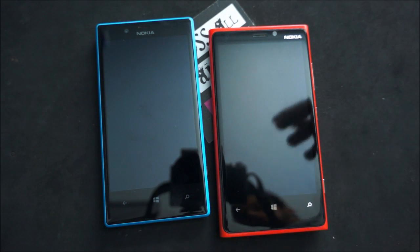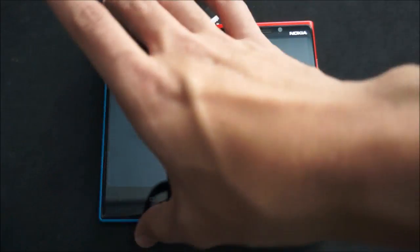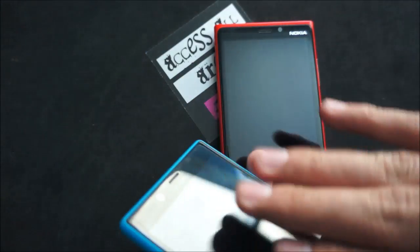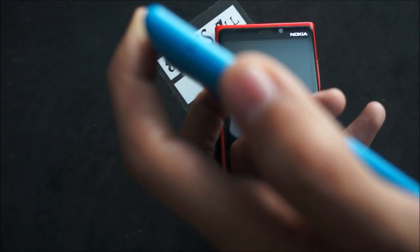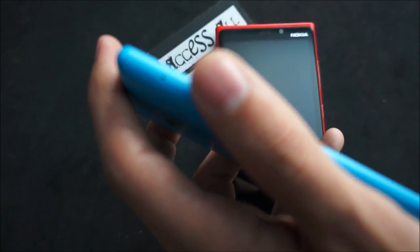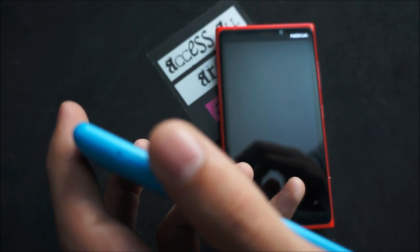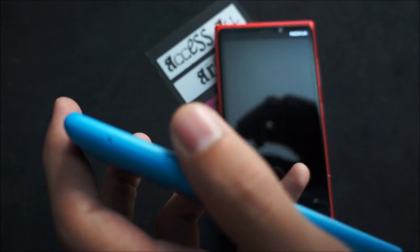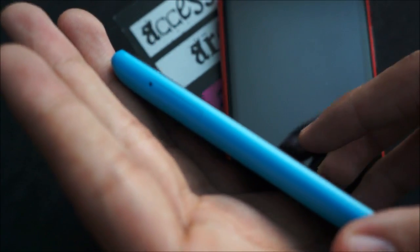In terms of internal storage, you have 32 gigabytes of non-expandable storage on the Lumia 920, while you have 8 gigabytes of onboard storage plus a micro SD card slot on the 720. There's a micro SD slot right there and it can pop out — you can put in a micro SD card and you have no issues expanding the memory on the Lumia 720. So memory is not a major factor.